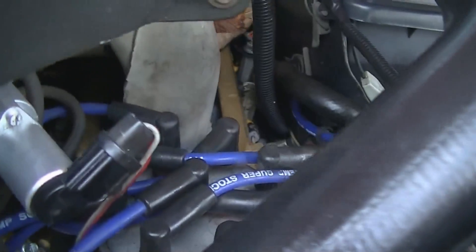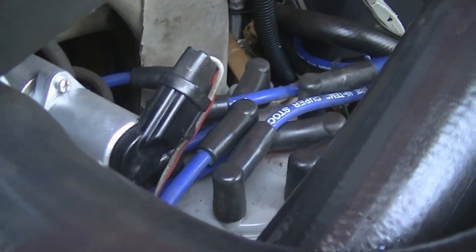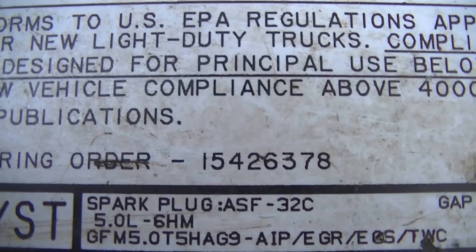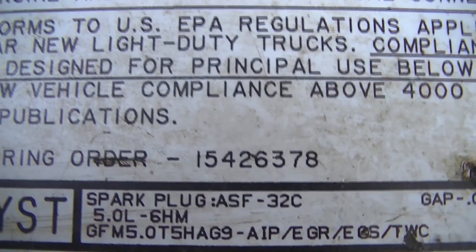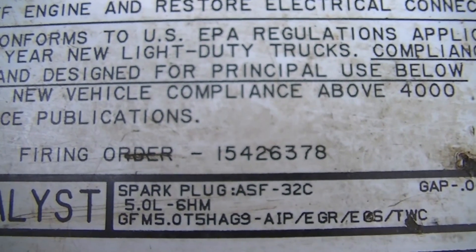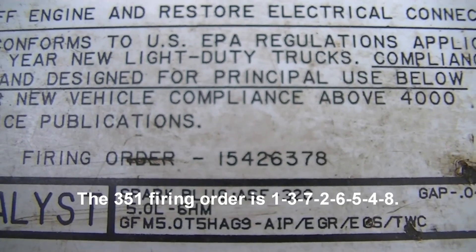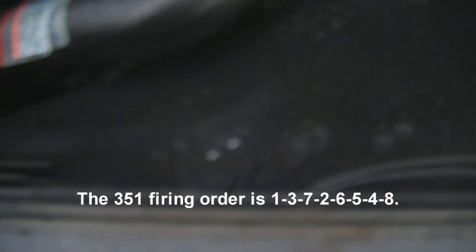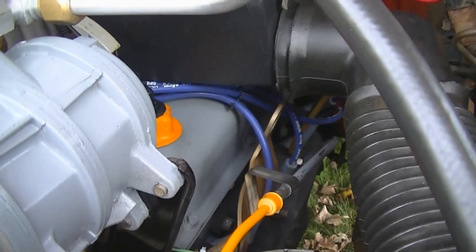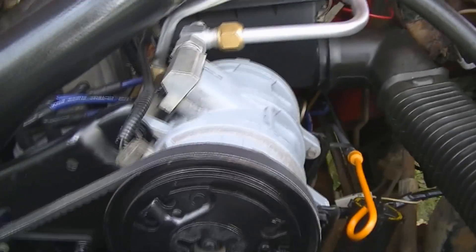A thing I should point out about this cam is that it uses the 351 firing order. The emission sticker indicates the firing order is 1-5-4-2-6-3-7-8, but this cam uses the 351 firing order, which is 1-3-7-2-6-5-4-8. So you'll have to switch around a few wires on the distributor cap. It is for a 351, but they are interchangeable, and that is about the only modification you really have to make.